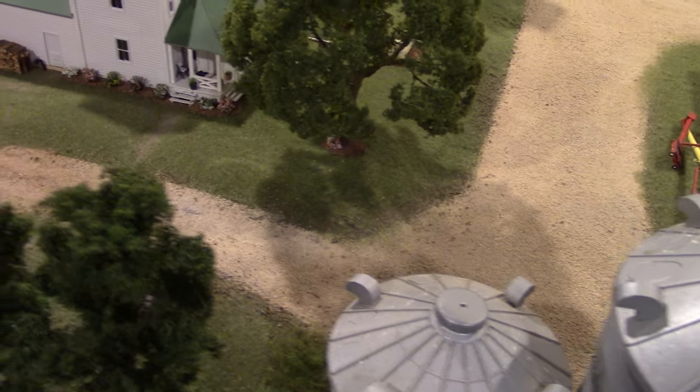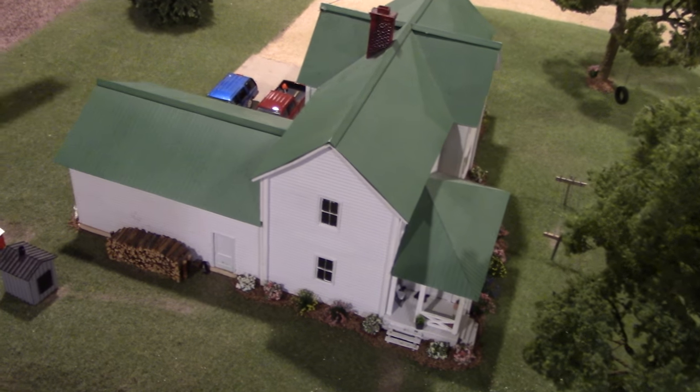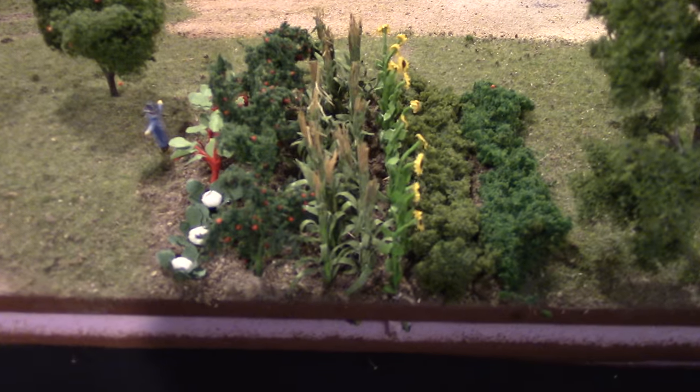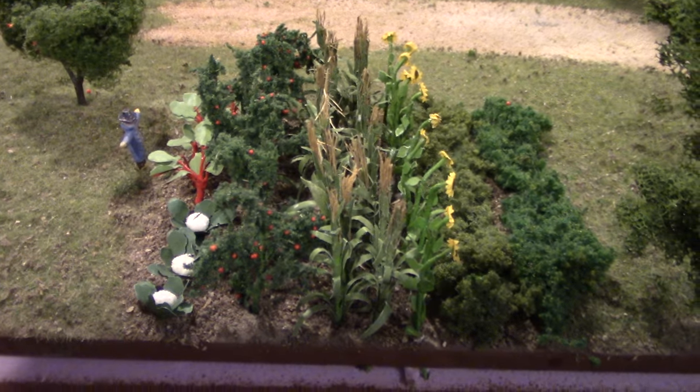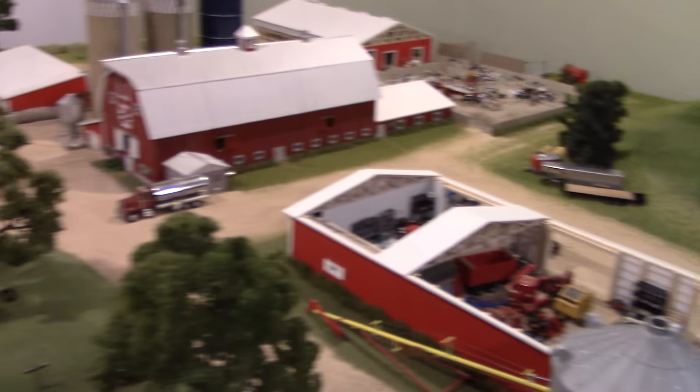Moving up the hill, almost on a shelf of its own, sits the farmhouse with the yard and a garden, and then a path leading back to the back 40.